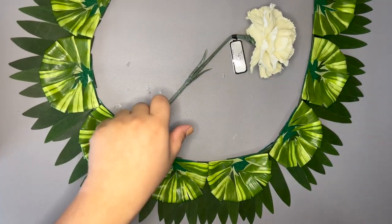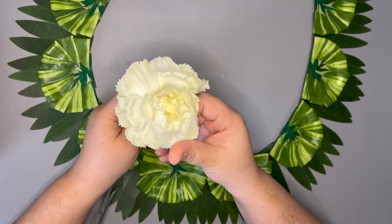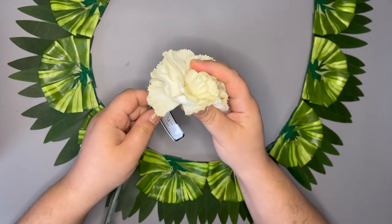My next layer will use carnations. This is a real-touch flower also from Hobby Lobby. It is great quality and looks realistic. I only needed one carnation for the entire lei.